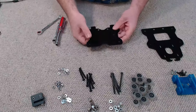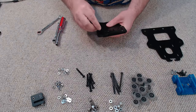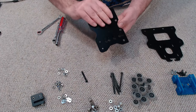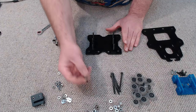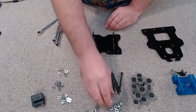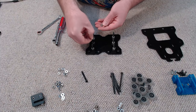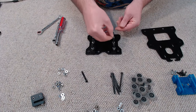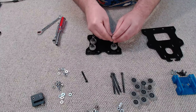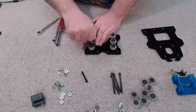Next up we're going to install our V-wheels on the front. I'm going to take these M5 low-profile cap screws — these are 45mm long — and we need six of them. I'm going to take three eccentric spacers and three quarter-inch spacers, then place a 1mm precision shim onto all of the cap screws, followed by our V-wheels, and lastly finish off with some M5 nylocks.